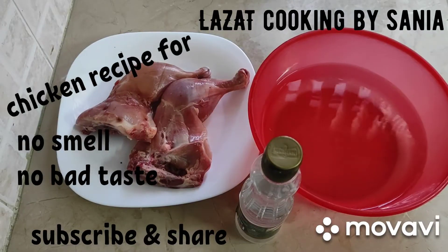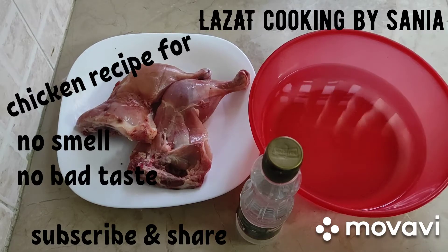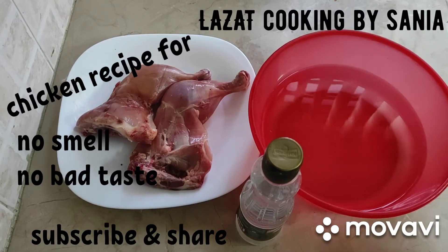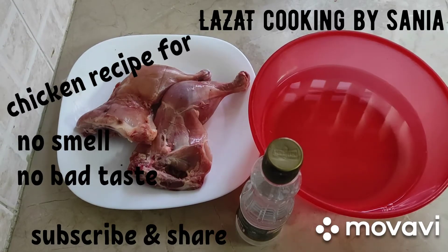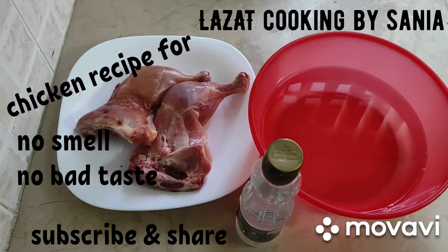In the name of Allah. I am your host, and you are watching Lazzat Cooking. Today, I will not share any recipe with you, but I will share a tip about the smell of chicken.